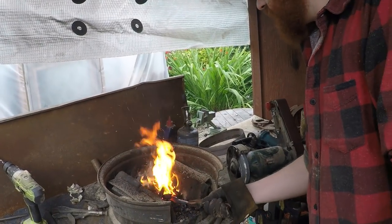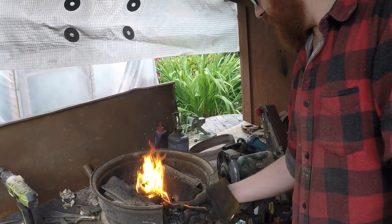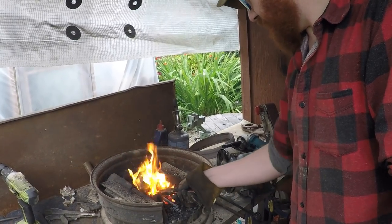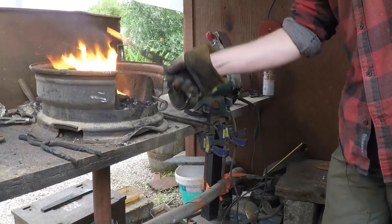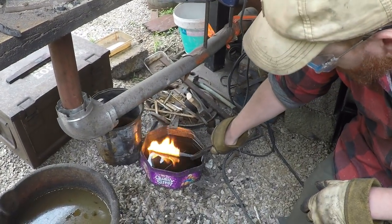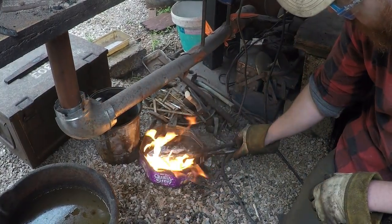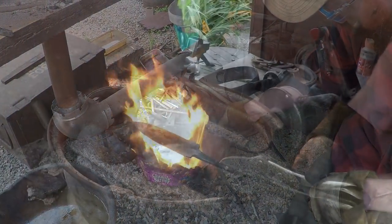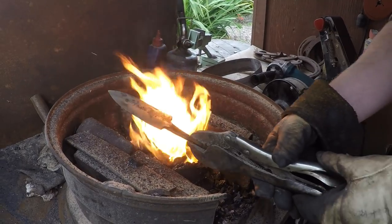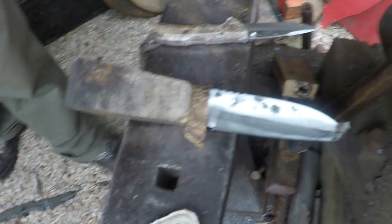So we're heating it up — checking for non-magnetic — potential quench, we'll see how it works out. Looks pretty good. Quench. If you were unlucky, you'd just have to go back and do it all over again. With the rough handle on.